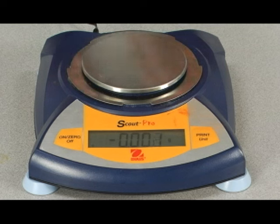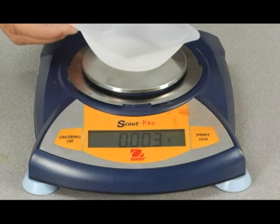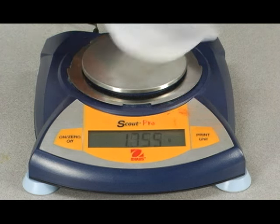There are two ways we're going to be massing out things on this balance. One, we'll be using a piece of paper, or we'll be using a weighing boat. I'll be using the weighing boat.